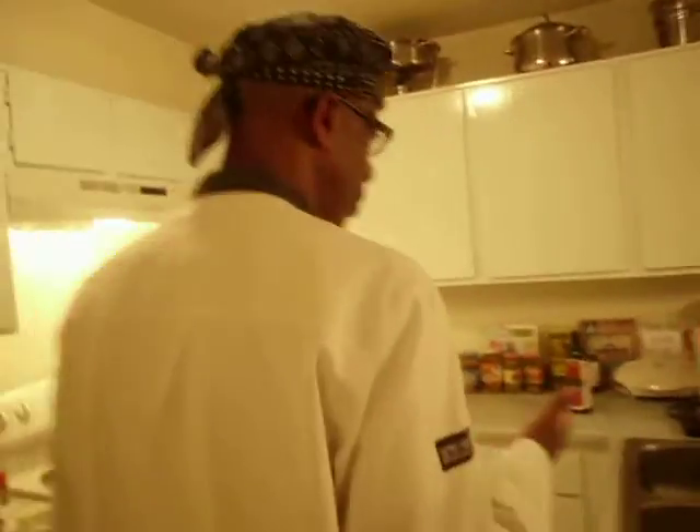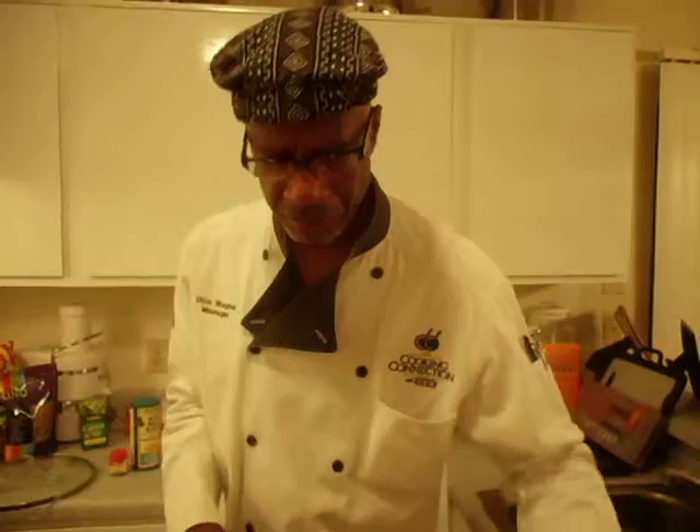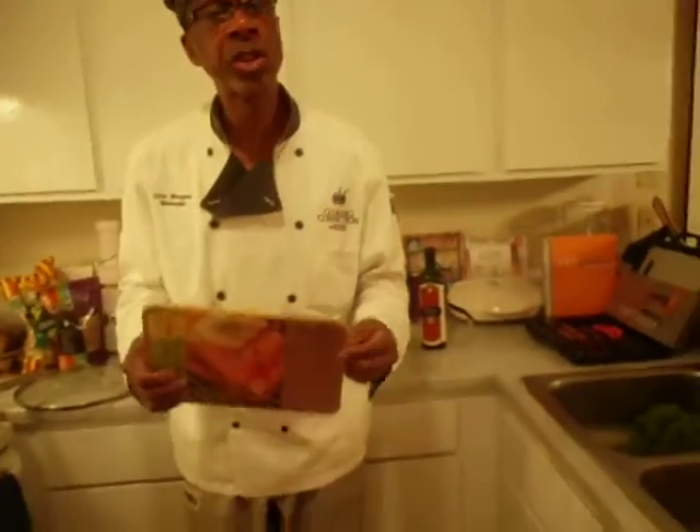This is Chef Otis, again, in his kitchen, showing you some of the recipes that I have in my latest cookbook, Food for Thought. This risotto, you'll find that in there, as well as some of the other great recipes. I have a lot of seafood recipes in that book, as well as poultry and salads, too.